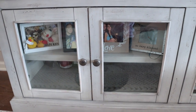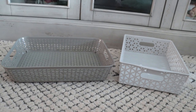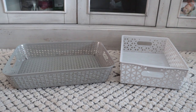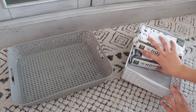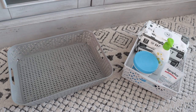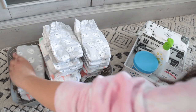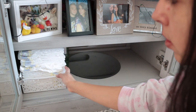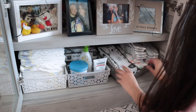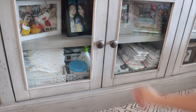I actually use Dollar Tree organizing bins to place Cooper's diapers and diaper change items inside our TV stand or credenza. We used to have them in a diaper caddy, but I didn't like the way that looked just lying out. Now they're in our credenza — you can still see through it but it looks better than the caddy sitting out, and it makes it easy for us without having to go to a different room to get diapers.